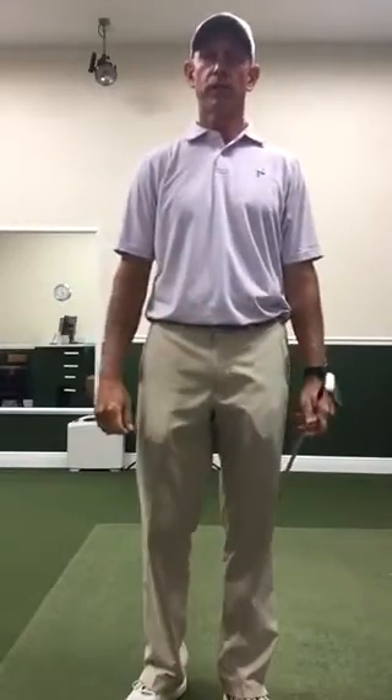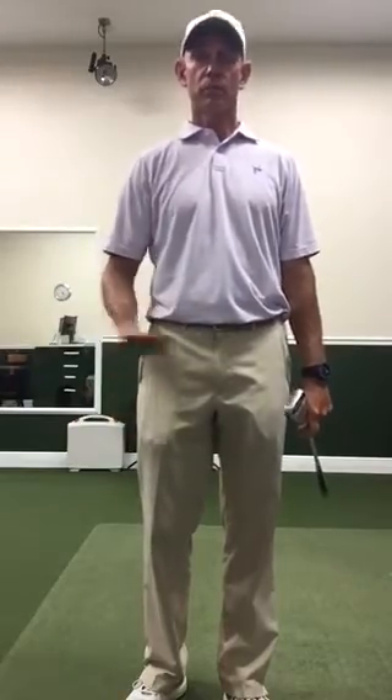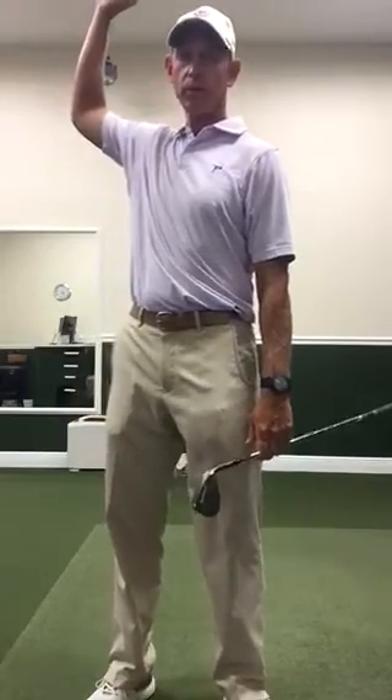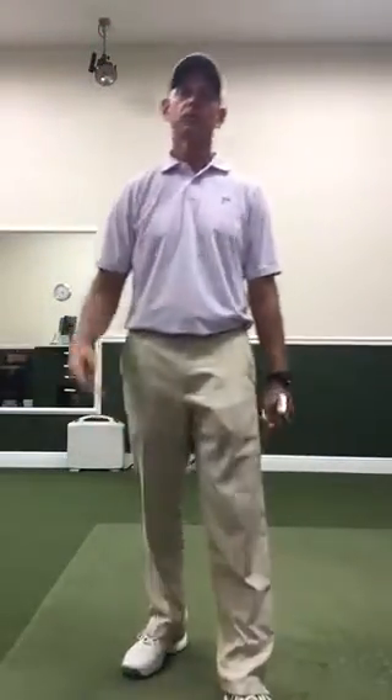So if you have a short backswing, you need an early lateral shift to that front foot. A medium-length backswing calls for a medium shift to that front foot. And if you have a long, slow backswing, you can take a lot longer to get to that front foot and let the arms follow.